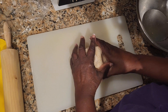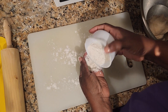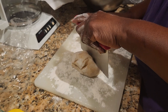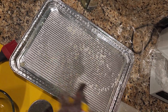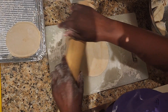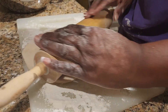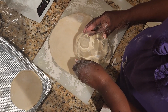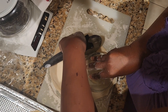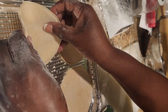So now I'm going to flour this surface and use my rolling pin. I'm going to use some buttery spray to spray the pan. Let's see if I can get two off this one.